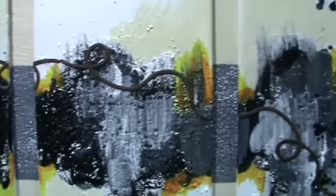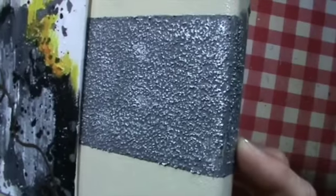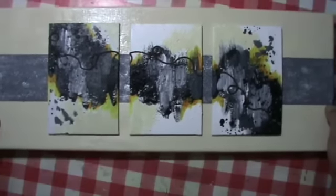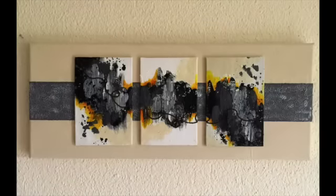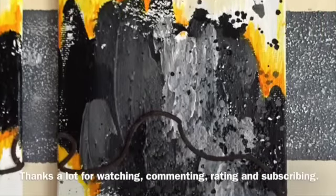If you like it, give me a thumbs up. Thanks a lot for watching. I hope I'll see you with my next video — at the end you'll see some pictures as well. Have a nice time, guys. Bye bye!